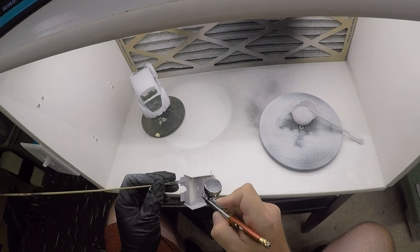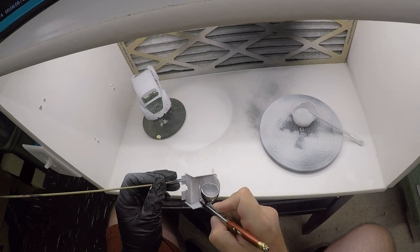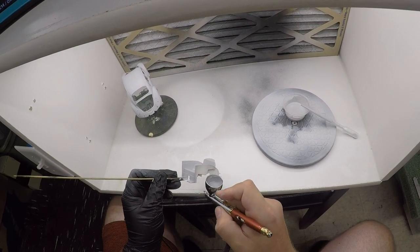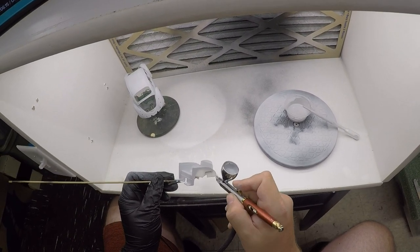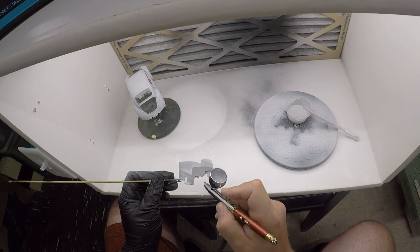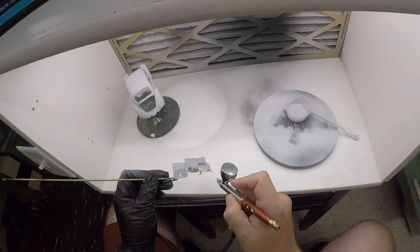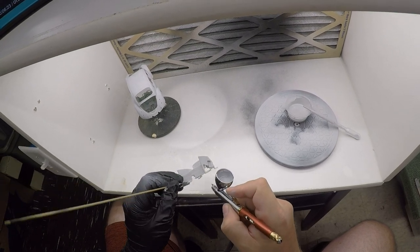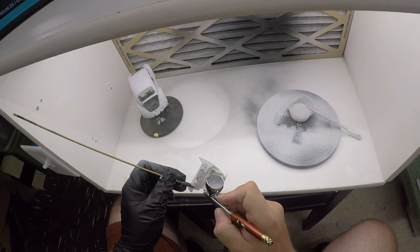The general rule of thumb when applying a primer such as this is to try to get it to go on dry — basically meaning that as you spray it on, it dries almost instantly. That's how you know you're putting on a thin enough coat. As you can see in this video, most of my coats are going on pretty wet, which is not typically how I like to paint, but again it's kind of down to learning the new airbrush here.